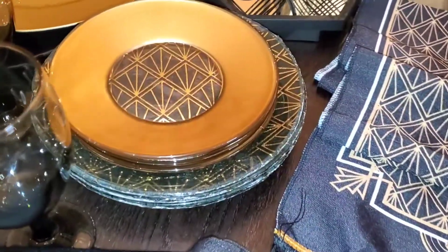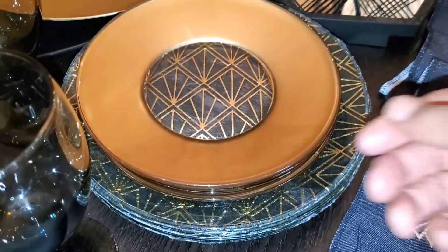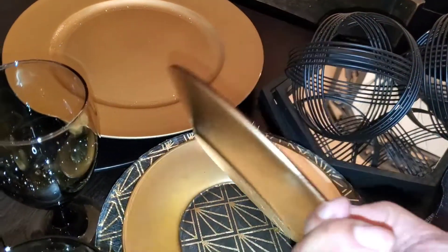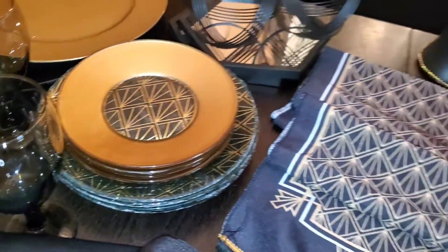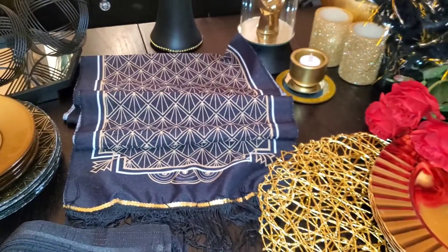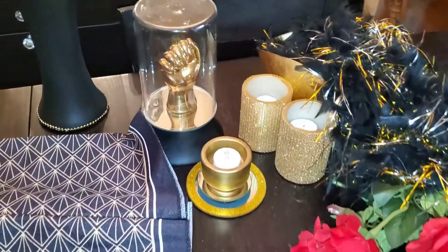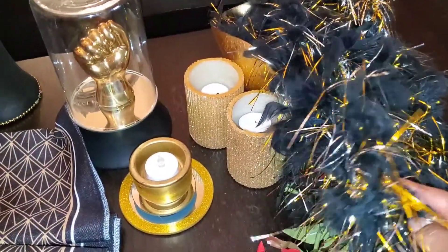Now, it wouldn't be complete if I didn't have at least one DIY on the table. And those plates — I will tell you about them. Yes, they are DIY and I will talk to you in a moment about those. That was fun to do. Everything else, I kind of shopped my home. The only thing that is new is the table runner, but everything else I had around here, either from last year or earlier purchases this year, like those nice boas.